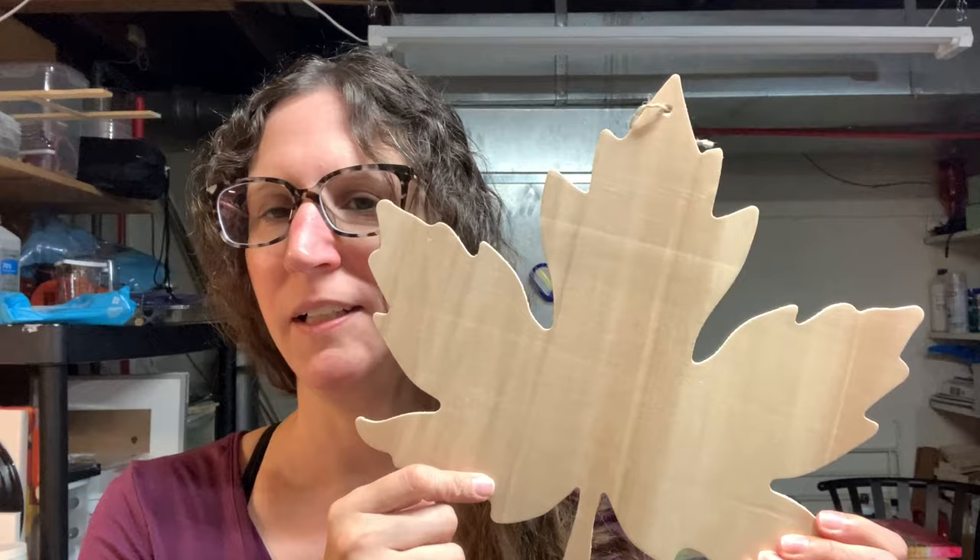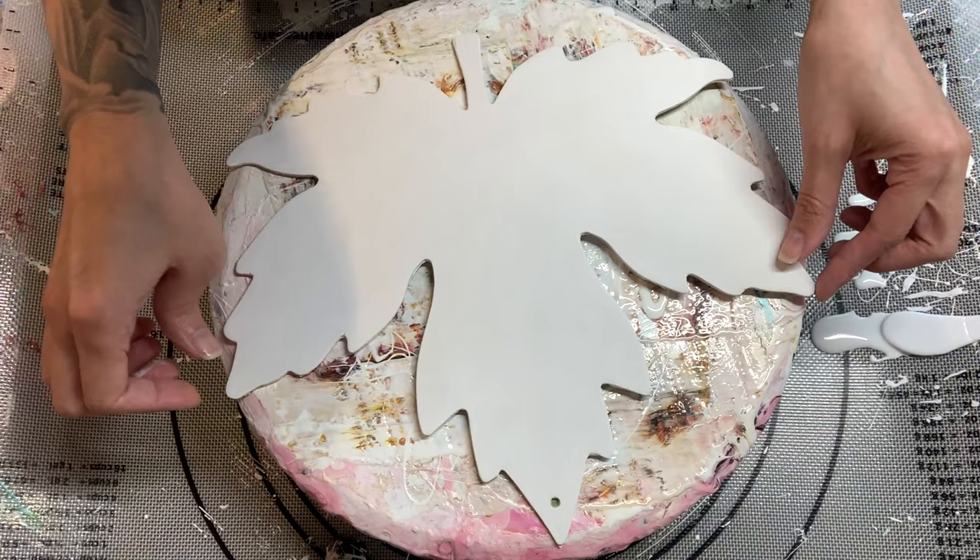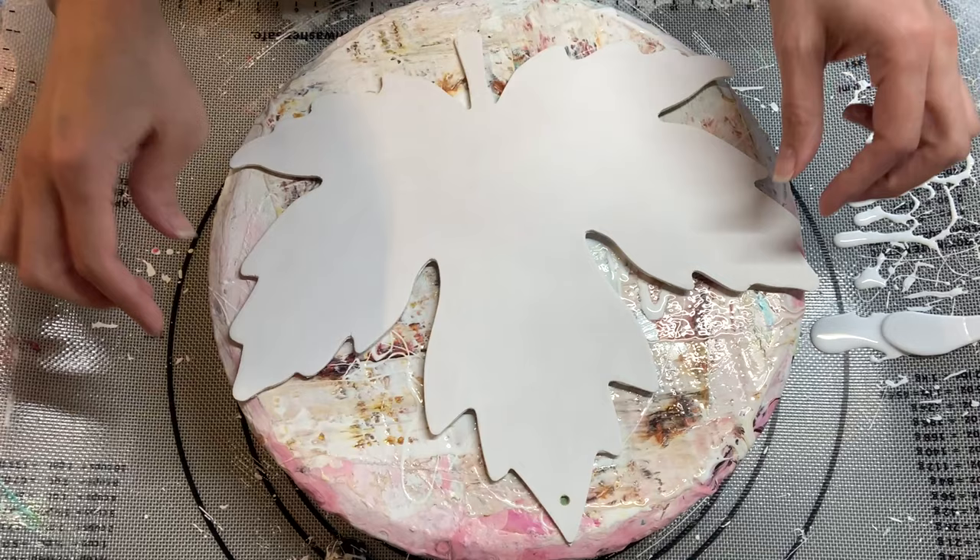Hi guys, it's Jodi. Today's video, I want to pour on another fall cutout. I got a few more at the Dollar Tree — they're just these little wood things. This one we're going to do a leaf today, and it's going to be a challenge because I clearly cannot do just one bloom. We're going to try a multiple bloom. I have limited experience with multiple blooms, meaning more than one on a canvas. The ones I have done in the past didn't really go well, so this is going to be an experiment for me too. But I'm excited to give it a try and I'm going to use some fall colors. So let's go get started having some fun with this.